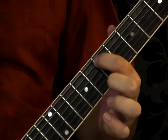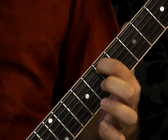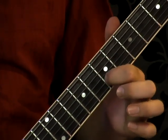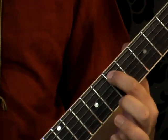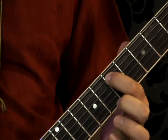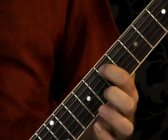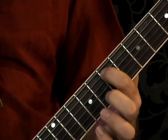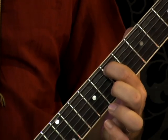We're going to start on the seventh fret. Take your first finger and place it on the seventh fret, string five. That's called our root note — that note is E, and this is an E major chord. So this is the root note E, seventh fret, string five.